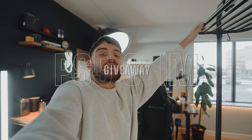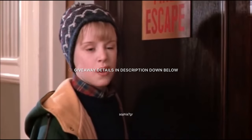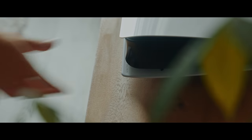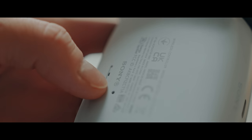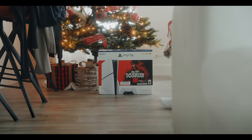You know what? You guys have been supporting us so much, so I'm giving away two PlayStation Slims. Merry Christmas, you filthy animal!